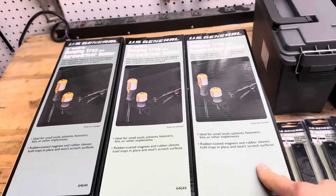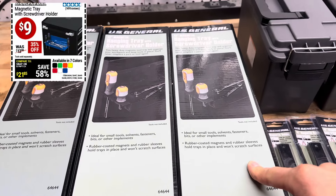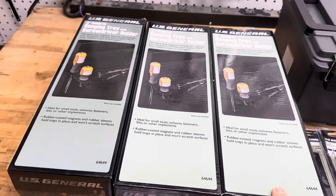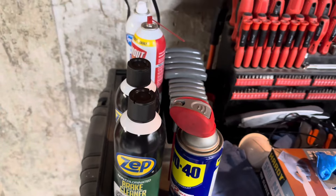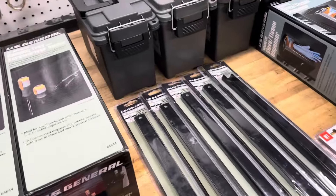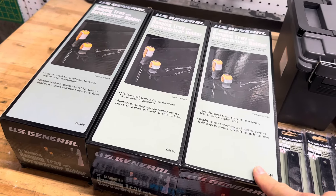I also picked up some of the 12-inch magnetic hanging trays and a screwdriver holder. I use these at work for holding fluids — like brake clean, WD-40, stuff like that. I'm going to put these on the side of one of these cabinets. I'm not entirely sure where they're going to go, but they'll go on one of the metal cabinets. These are normally $13.99 and with the coupon I paid $9 a piece.